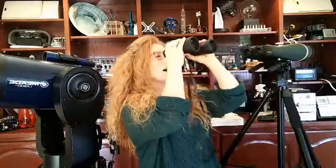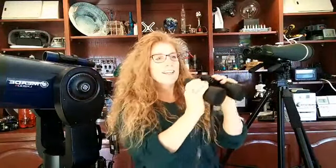The first number — 10 — is the magnification, the power. So when I look through here, I'm seeing 10 times larger than life. The 50 is the diameter of the objective in millimeters. So these are 10x magnification with a 50 millimeter objective.